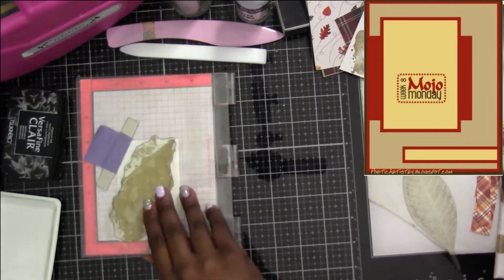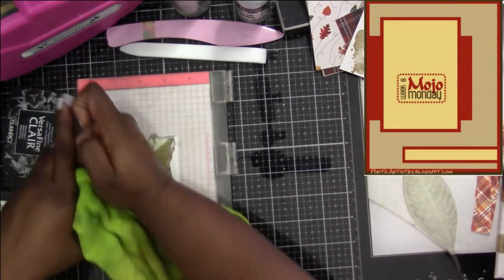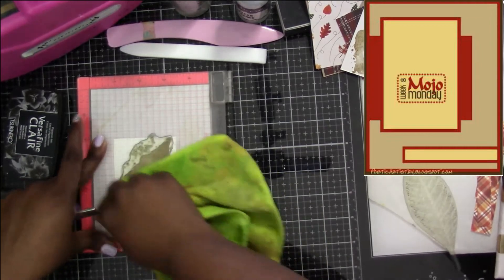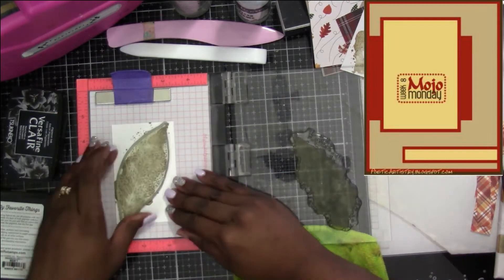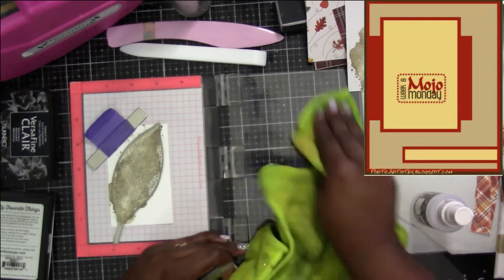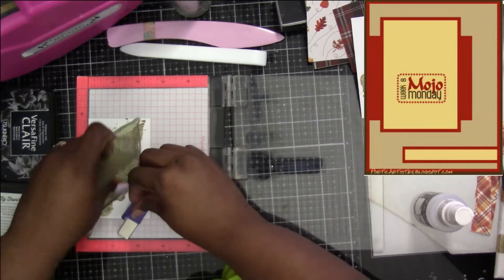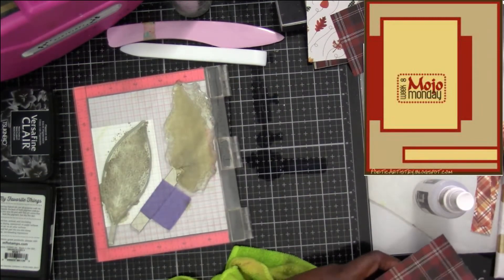The piece underneath the Mojo Monday — the reddish color coming in a little bit — I measured and wound up making it like two and three-fourths by three inches or something like that. I decided to put a mat under it, so my mat I went to two and seven-eighths by three and a quarter, so it'd be like three and three-eighths — just so that there was a smaller border around that section. Everything else I wanted you to see the patterned paper kind of peeking out, so I did make the mat a little bit bigger.